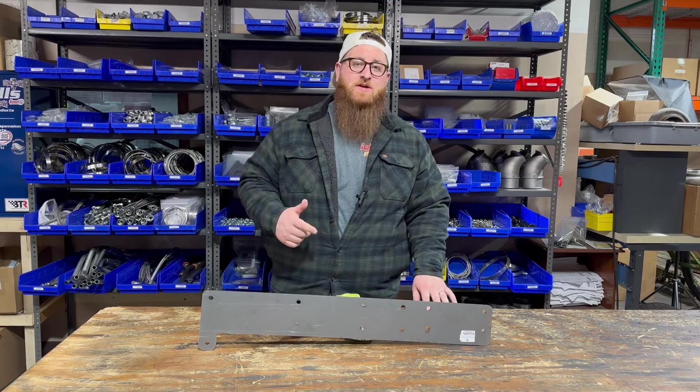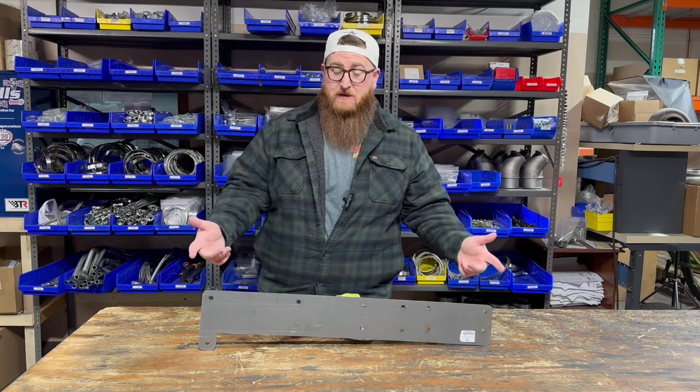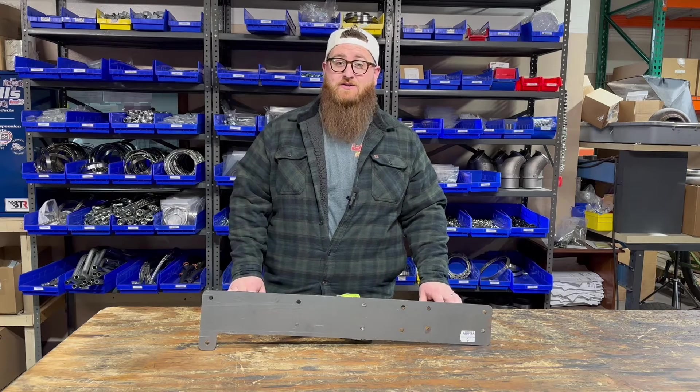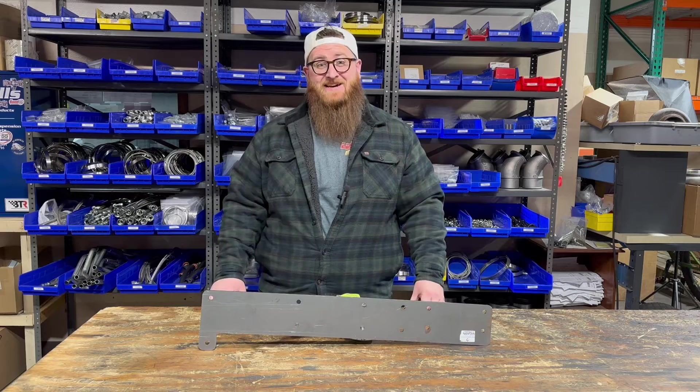What's up guys, Joe at Momentum Works. I bet you're wondering what does this piece of flat steel have to do with putting compounds on your 3406? Stay tuned and I'm going to tell you.